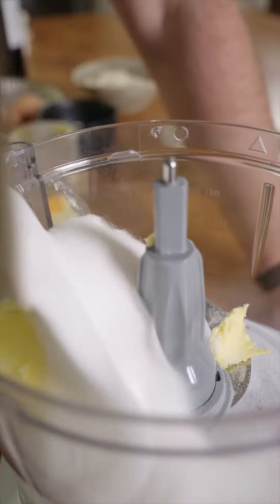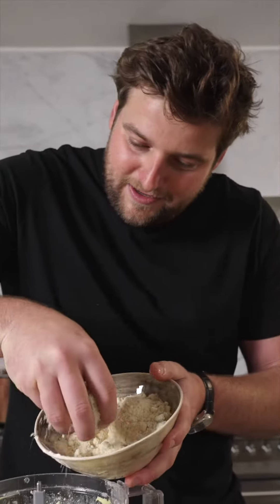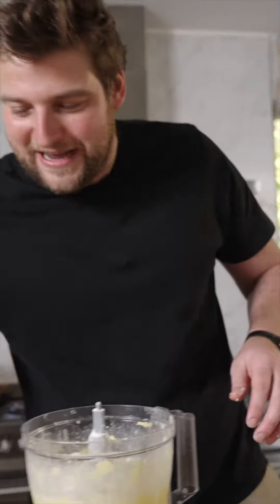So I've poached pears and now I'm going to make a chocolate filling. Flour, a little bit of almond — five times I'm doing this.